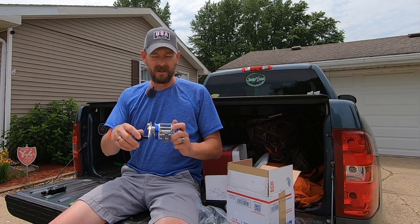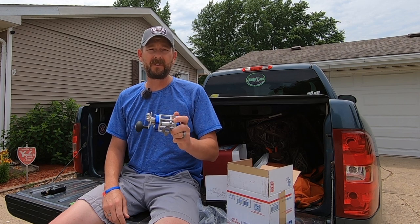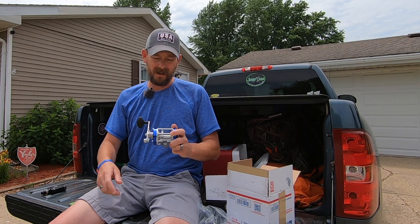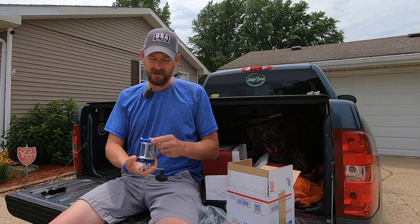Some specs on this reel: it's got a 4.2 gear ratio, 17 pounds of drag, and holds 250 yards of 65 pound braid. That's quite a bit of line — I think it probably holds a little bit more than those Abu Garcias that I've got. So looking forward to trying this.